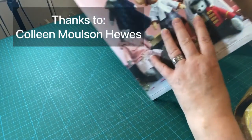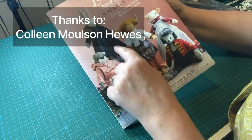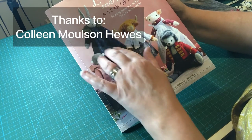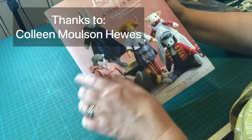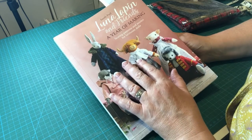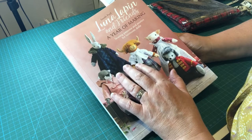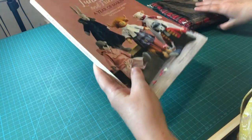I want to say a really big thank you to Colleen Mulson Hughes, who has sponsored the purchase of this kit and also the tutorials being made from it. I want to say on behalf of both myself and everybody who watches this video a really big thank you to Colleen for her kindness and generosity, because without that we wouldn't be able to make all of these outfits for you to follow along with.